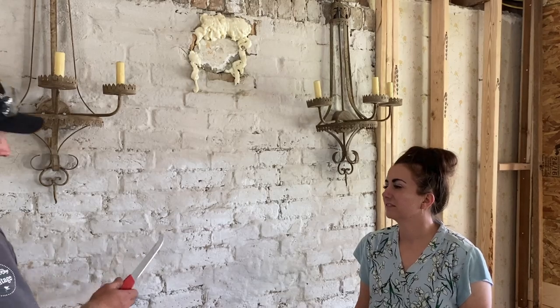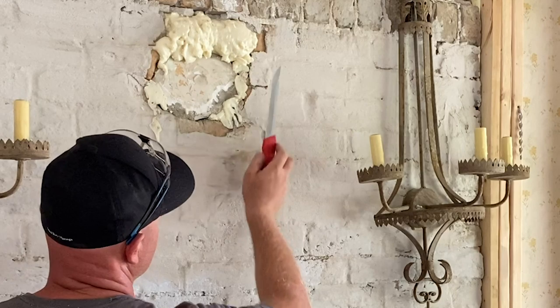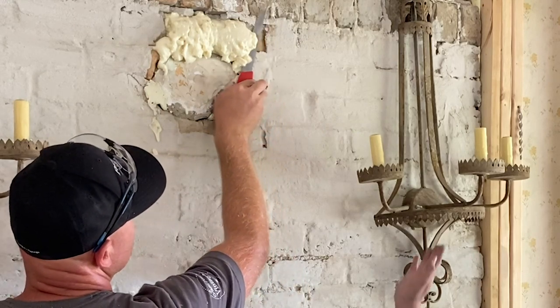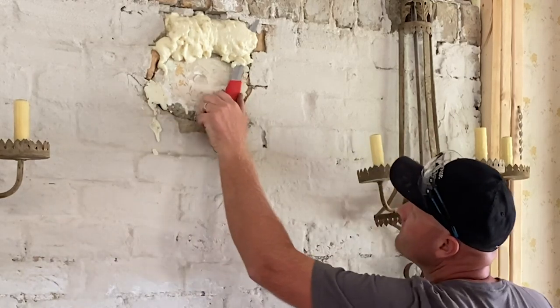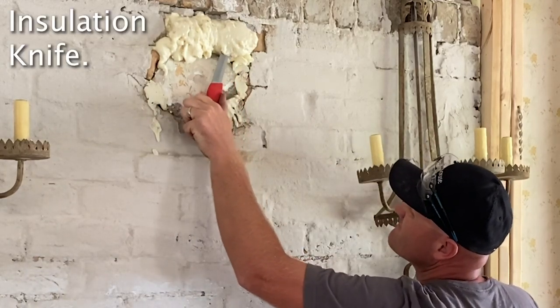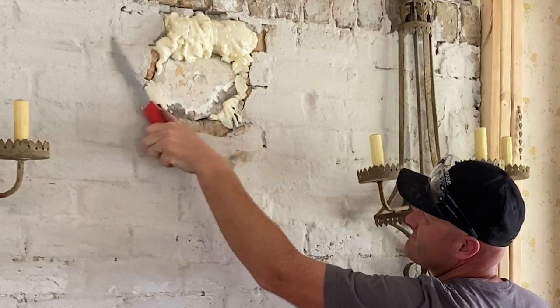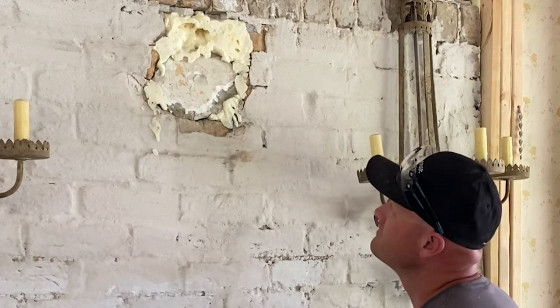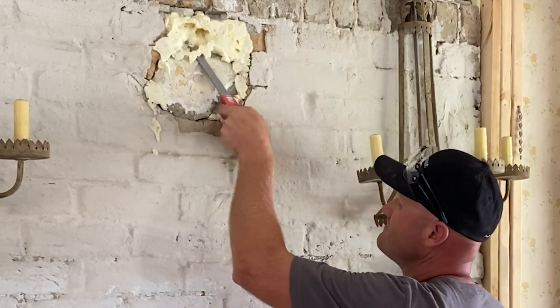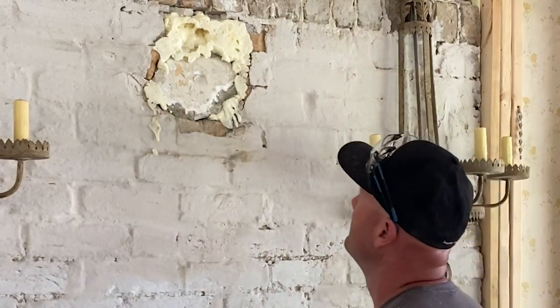Alright, so we removed the clay pipe around the outside and then I just pushed this flush because it was poking out. There was no way we could chisel it off and I didn't want to pull it out because then everything might crumble, so I took some spray foam and filled in all the gaps.